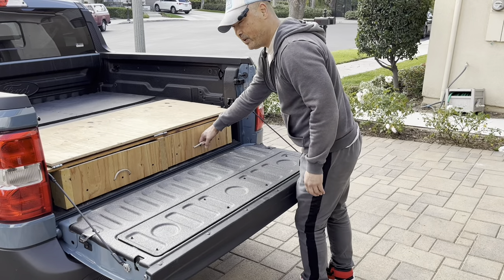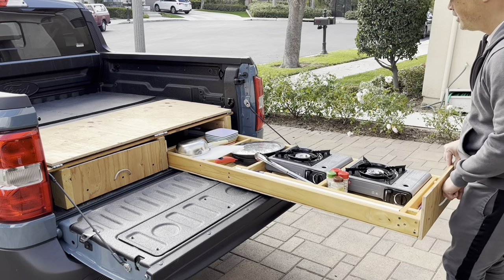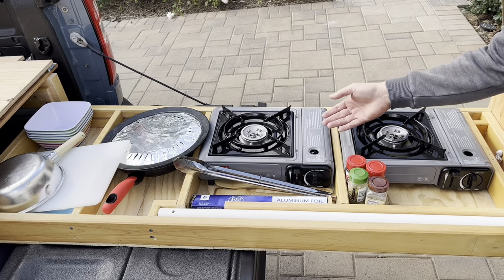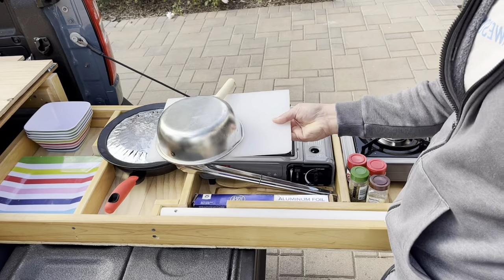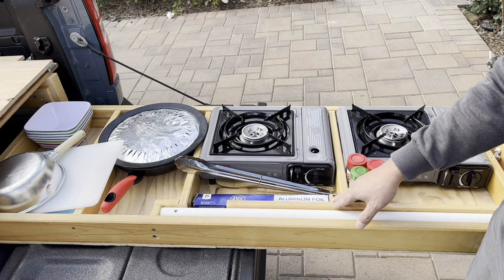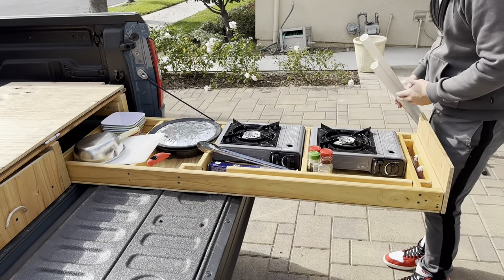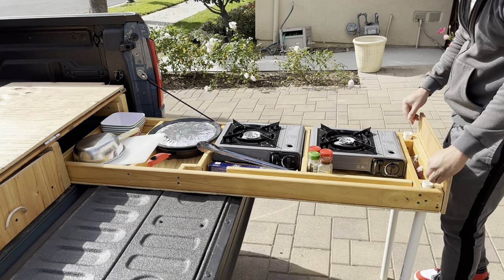Before you even set up camp, if you need to get any gear or cook yourself a meal, let me show you what I have here. This is my kitchen pull-out drawers - two burners, some spice racks, storage for things like pots and pans. Here I've got my plates. I built everything around the items I had, so these partitions all fit accordingly. I have legs too - if you need to extend it a little bit further, when you have it pulled out this far it holds up fine by itself, but if you want to pull it out a little bit further, you can add these legs.